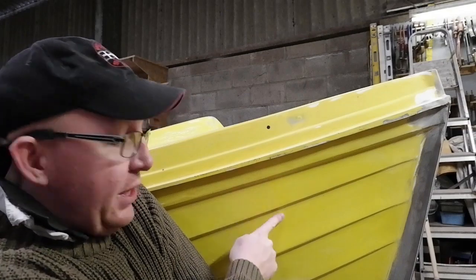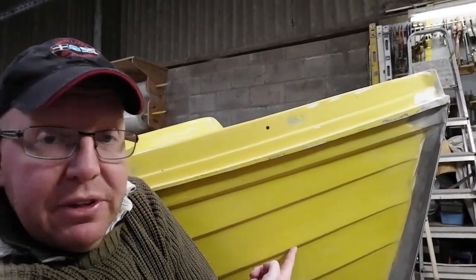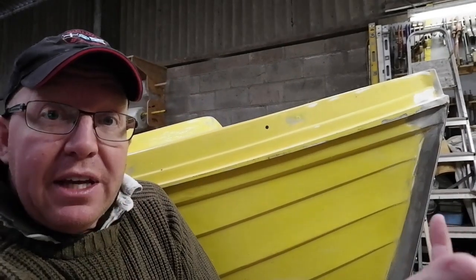So how did we get the shape for the bulkhead itself? Well, in order to do that we have to make a pattern. Now, an Orkney Longliner is what's known as a clinker-type vessel, which basically means plank over plank, as you can see here. Each plank has a 45-degree lip on the bottom, and that's so when a wave hits the bow of the boat, it deflects from the front of the vessel and keeps the spray away from you.